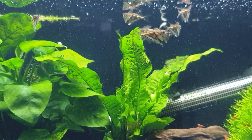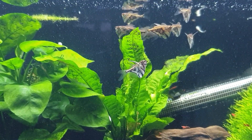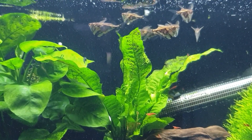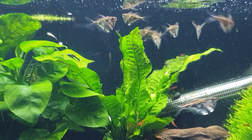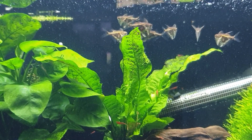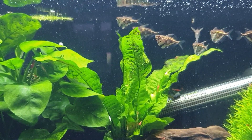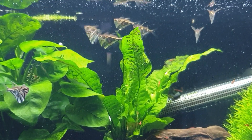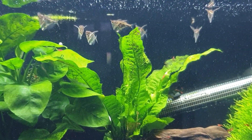Hey, what's happening guys, it's Mark back in the shrimp room — or the Plec room, or whatever it is these days. There seems to be so many species in here. What we're going to concentrate on today is a little care video on how to look after little marbled hatchet fish — Carnegiella strigata — beautiful little fish from Peru, Guyana, Brazil, all parts of the Amazon. They're going to grow up to about two inches maximum size.